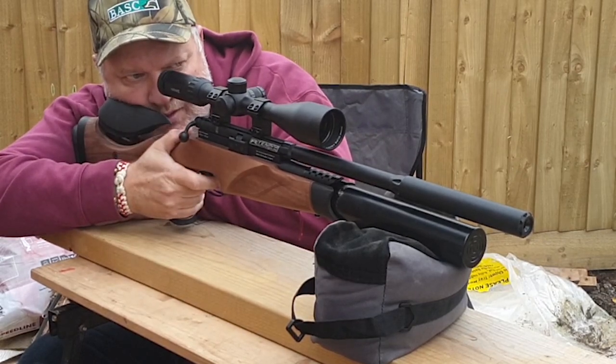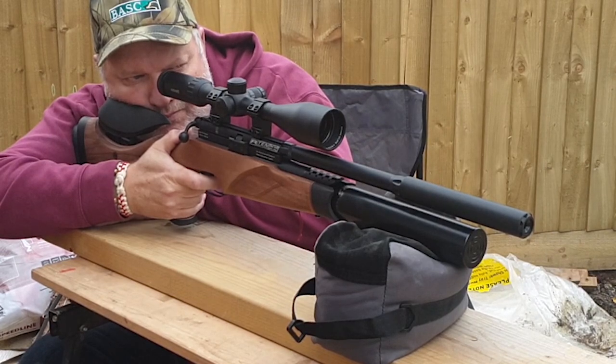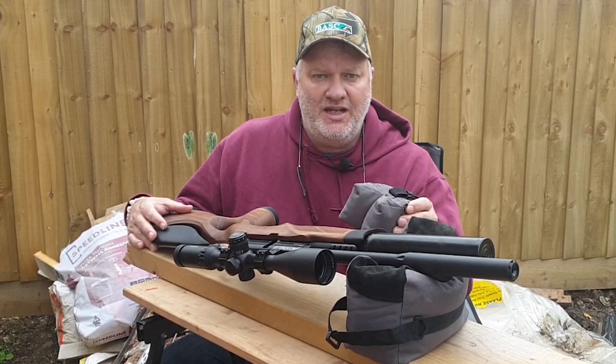Now, ideally out in the field you're not going to carry these about — they're quite heavy. I actually fill my two bags with rice, so they're squishy. You would be using a bipod out in the field if you're zeroing before you go shooting, and I would highly recommend that you check your zero before you shoot.